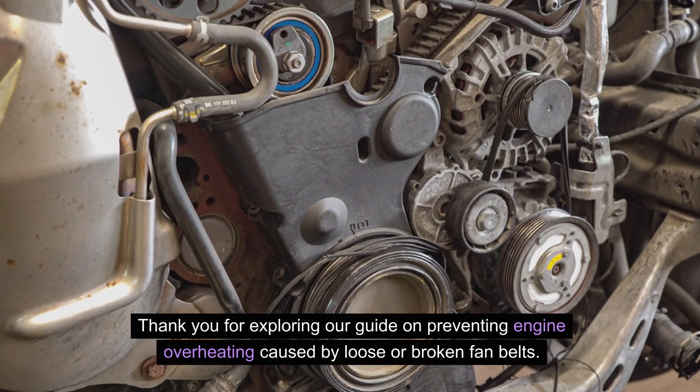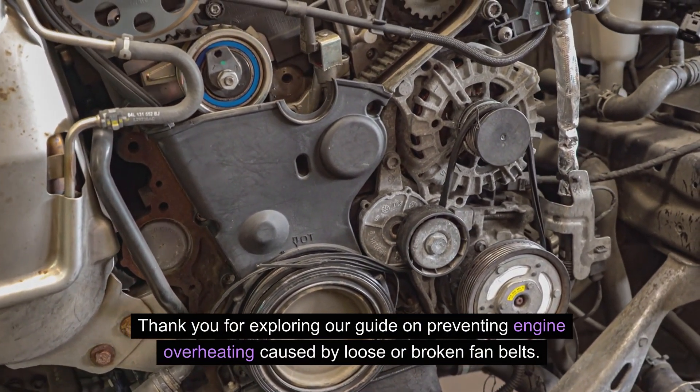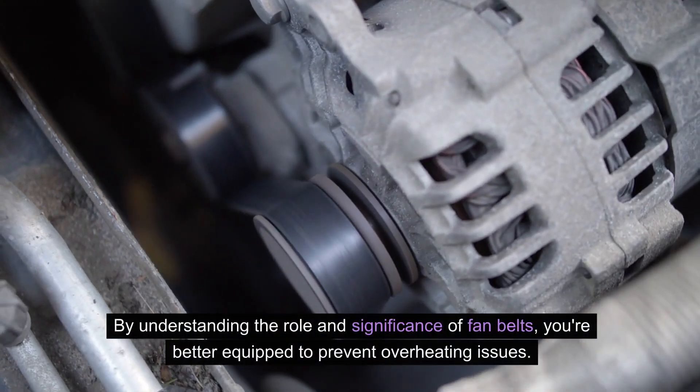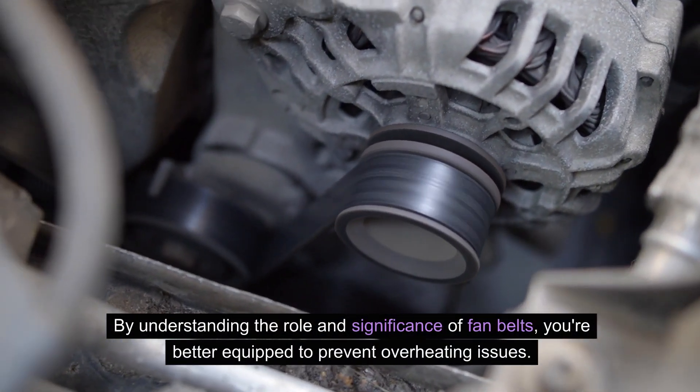Thank you for exploring our guide on preventing engine overheating caused by loose or broken fan belts. By understanding the role and significance of fan belts, you're better equipped to prevent overheating issues.